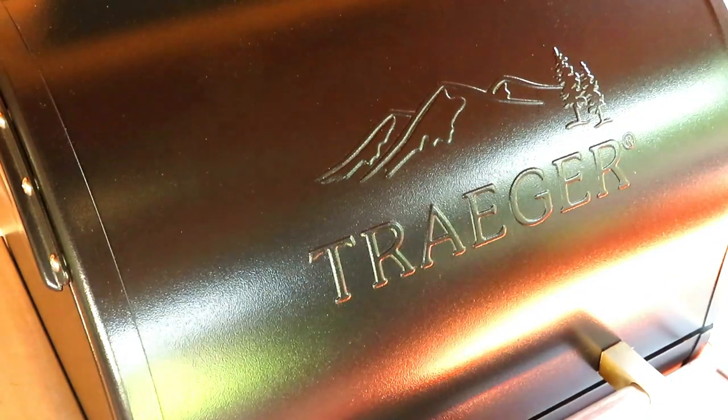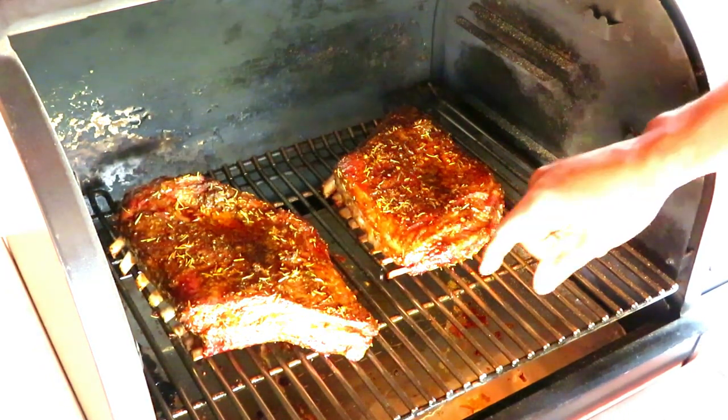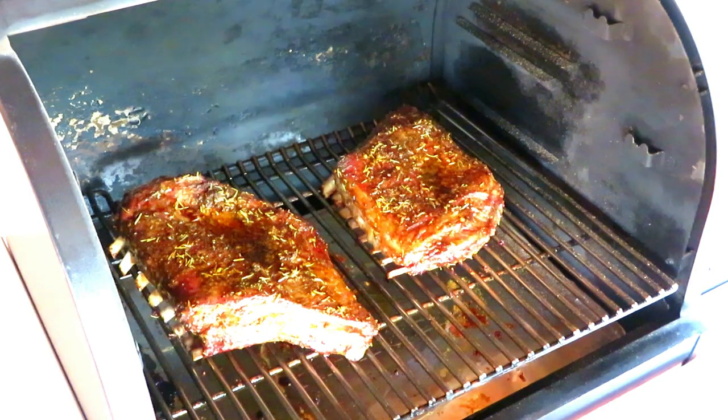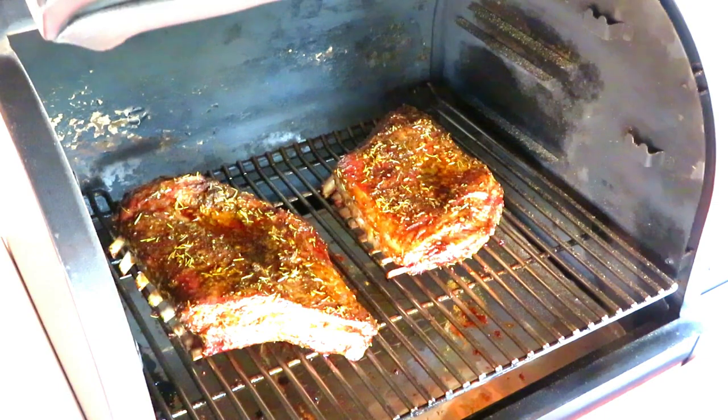Here we are at the two-hour mark, rocking at 275°F. They look absolutely beautiful and feel good. The only thing we're going to do right now is crank it up to 300°F for the next hour, then we're going to glaze and maybe bump up to 325°F for 10 to 15 minutes or so to set that glaze.